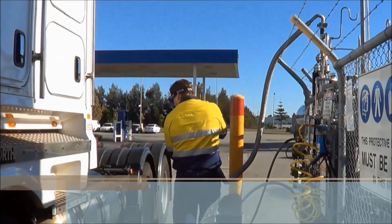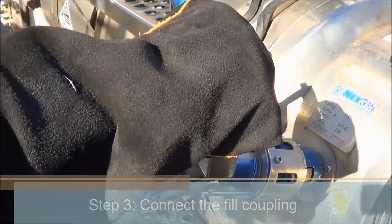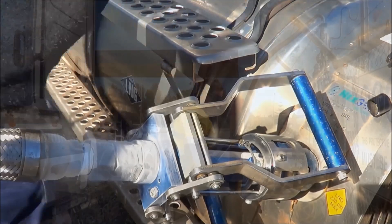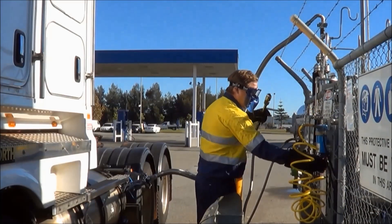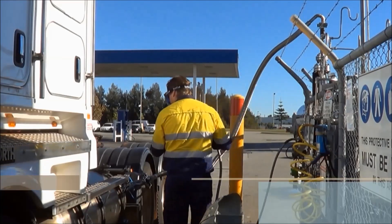The clean fill coupling is connected to the tank. The vent coupling is then connected to the tank.